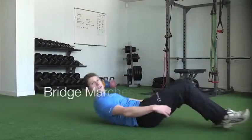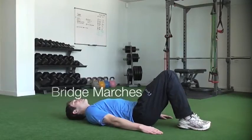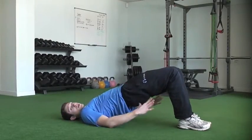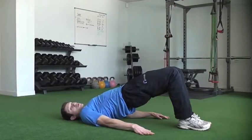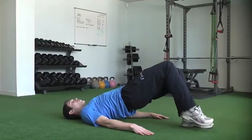Bridge marches — all we're doing from this position is adopting the bridge position again. So from here, feet and knees together, lift up nice and high. Really open up at the hips at the top, get your glutes switched on. Then all we're doing from there is just one at a time, taking a foot just a couple of inches off the floor.